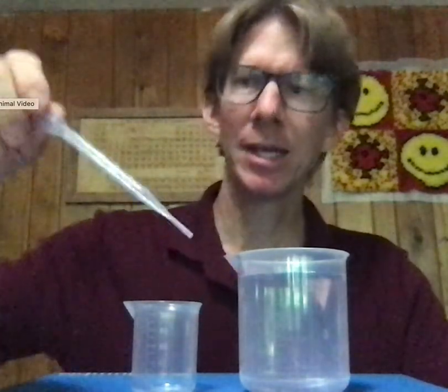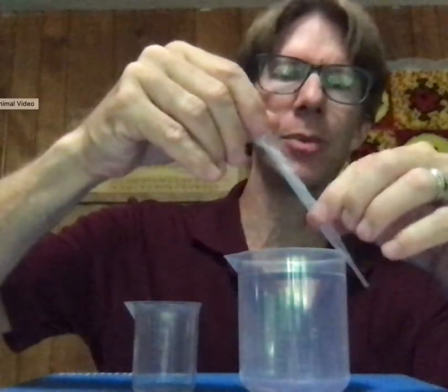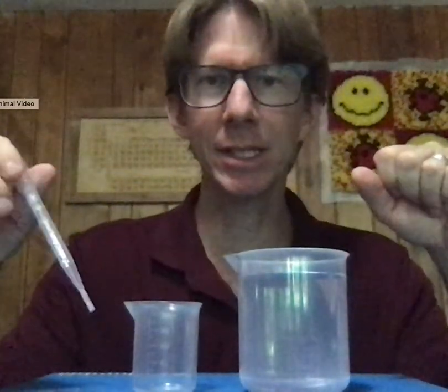This is experiment one, basic techniques. Deliver 2.0 milliliters with the plastic pipette. I've got my plastic pipette, my previously weighed beaker, and my water that has equilibrated. My pipette has been conditioned with the distilled water, so that I know that only distilled water is in here.